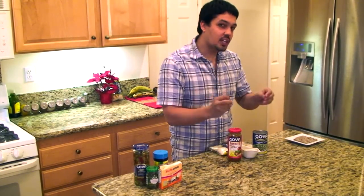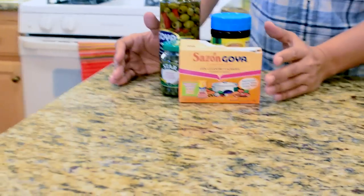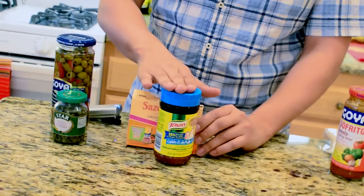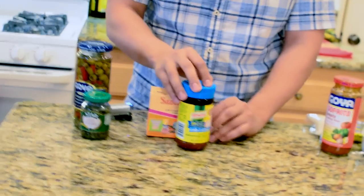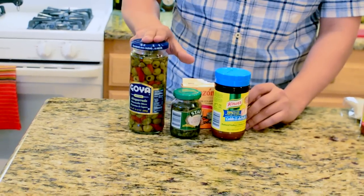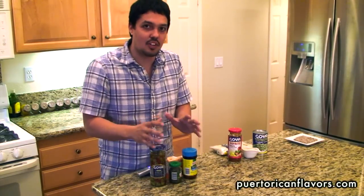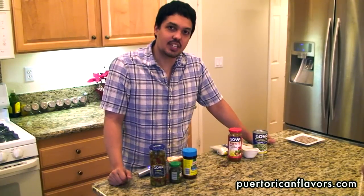If you want to make it really good and add that extra magic, we have these additional ingredients: sazon, which has a lot of flavors that will add flavor to the rice and the gandules; chicken stock or chicken broth; and we also have some capers and some olives. All of these will bring your beginner level arroz con gandules to an advanced level that you might find in an actual restaurant. So once you have all this, we can get started.